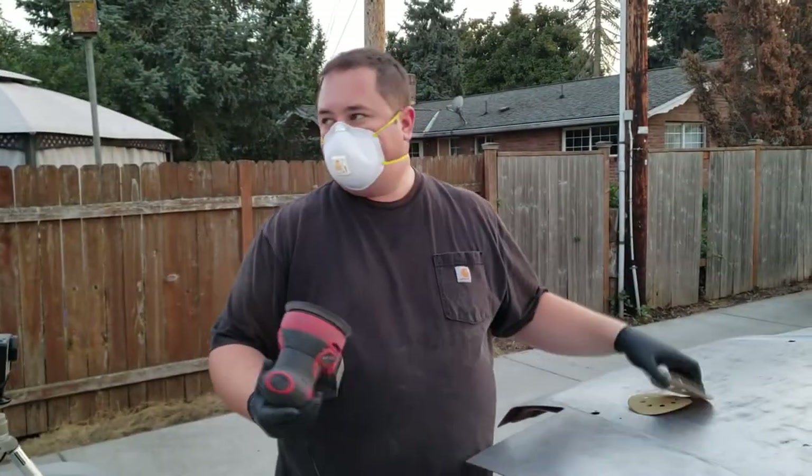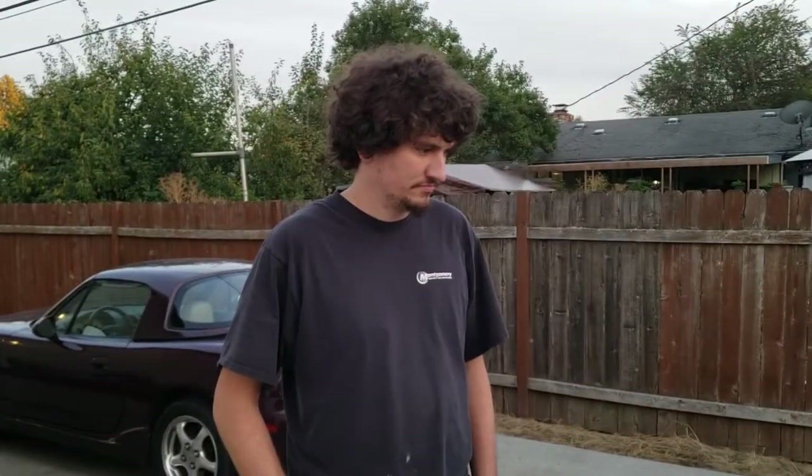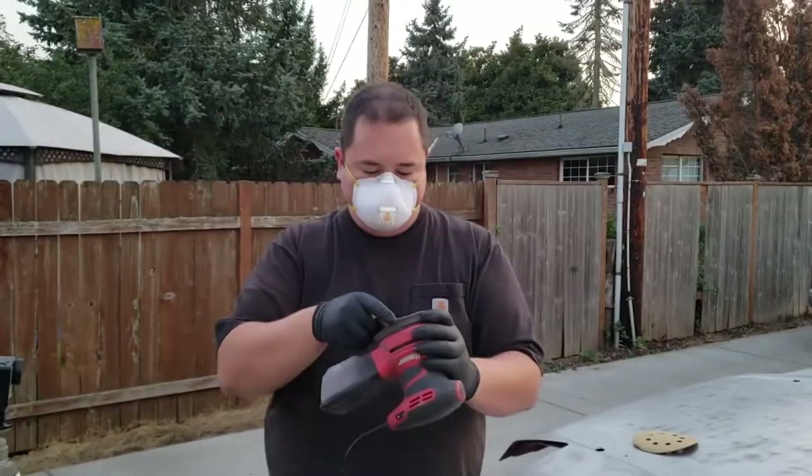Now we need to go finish sanding it. We hit it with 80 grit yesterday so we need to hit it with 120 today, and then wax and grease remover, and then we're good to go. It turns out we don't have any 120 grit — we have 220, but that's okay. Smooth is better.